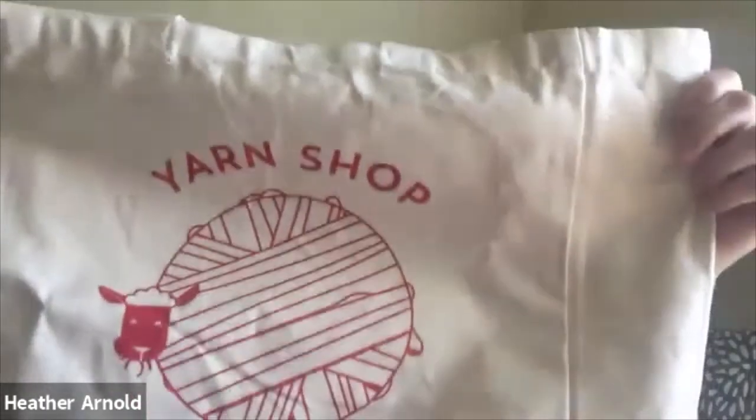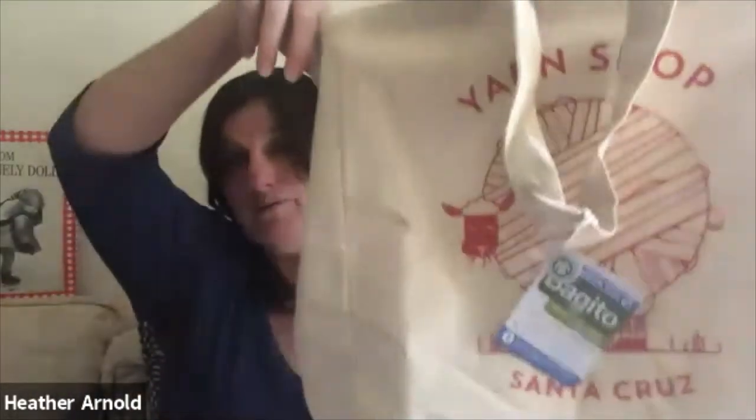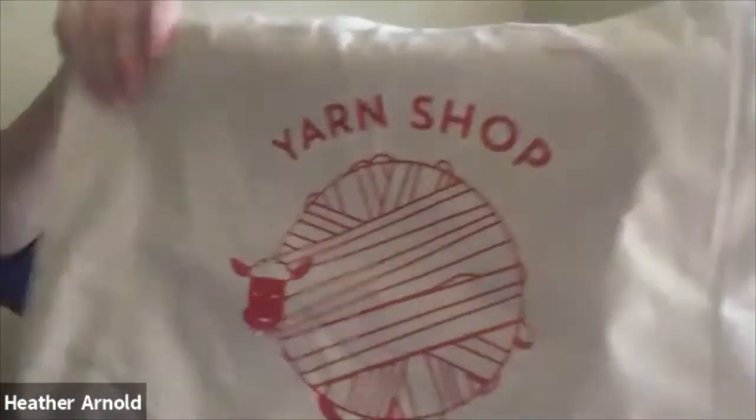Also included is this fun Yarn Shop Santa Cruz tote — it's really roomy and folds out even more. You could put a blanket project in there, even a sweater. It's a big tote basically. Cory, the owner of Yarn Shop Santa Cruz, had this logo made up — it's so cute.